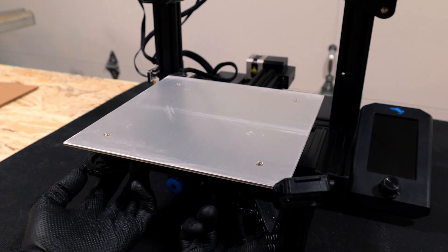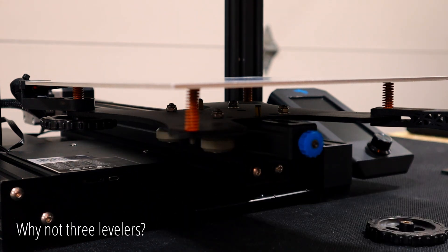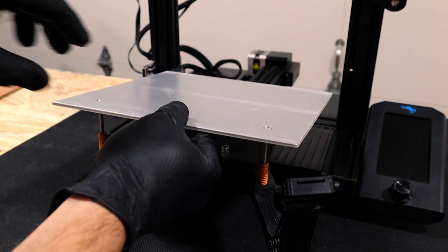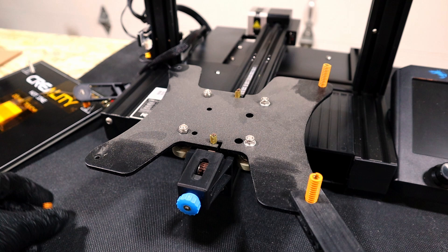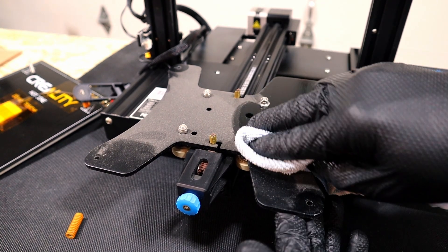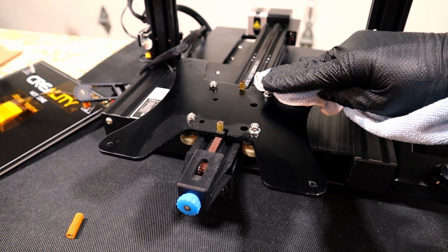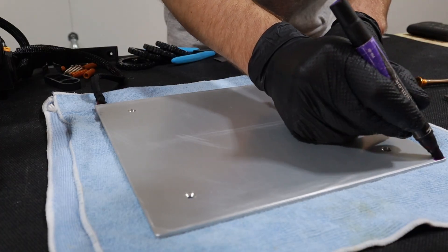First we need to unscrew the bed levelers to return the plate to its resting shape. Yikes! With the plate taken off we can have a look at how flat it is. I'm gonna add some marker to make the high spot stand out a little bit better.